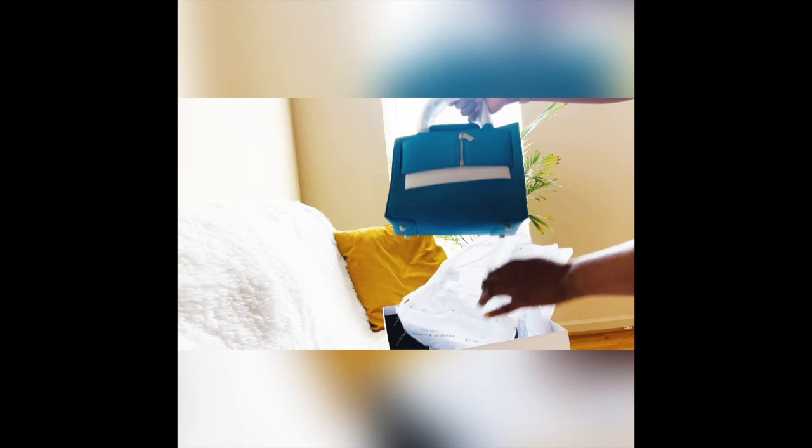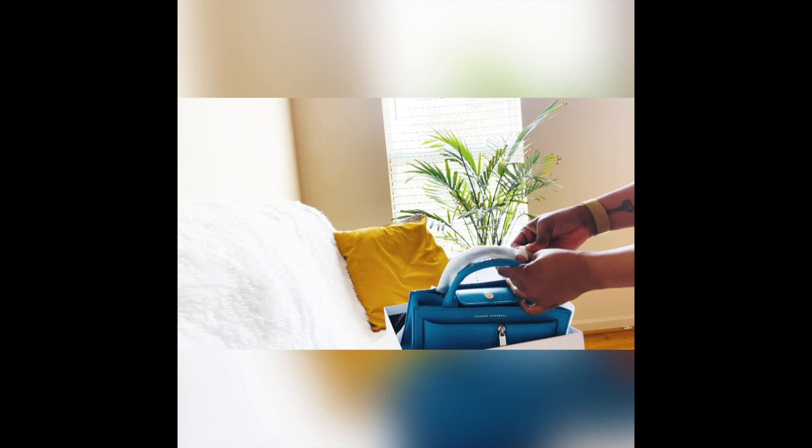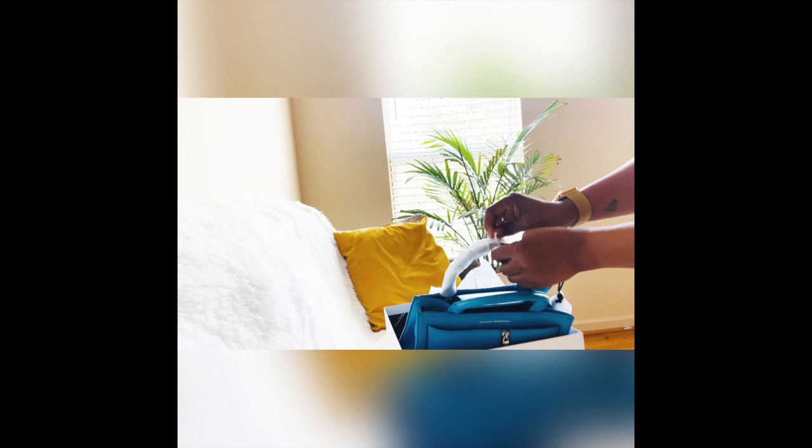All ready for the big reveal — ready to see what I ordered? Let's go ahead and open it up. I'm going to take all this off. This is the full aesthetic. As you can see, it came protected so the handle doesn't bend.